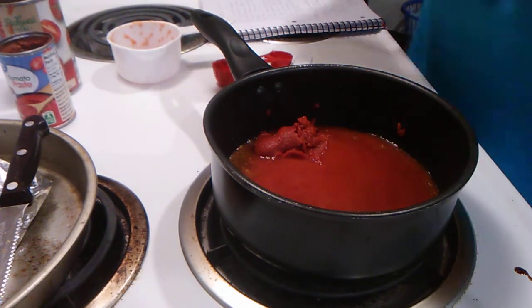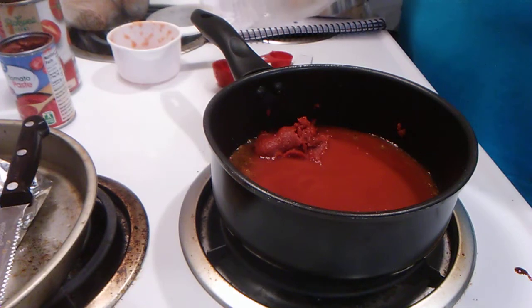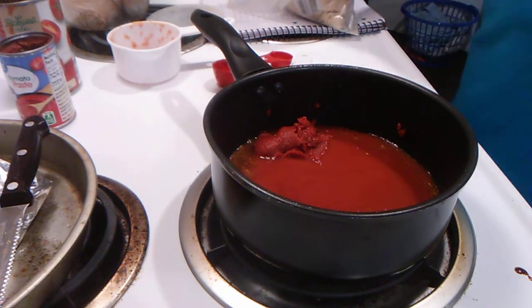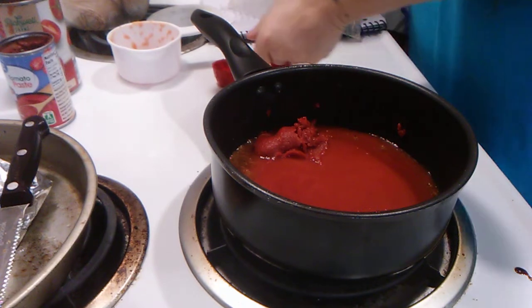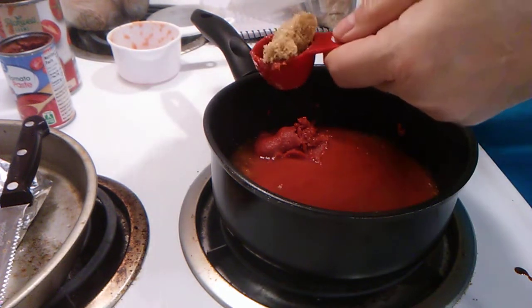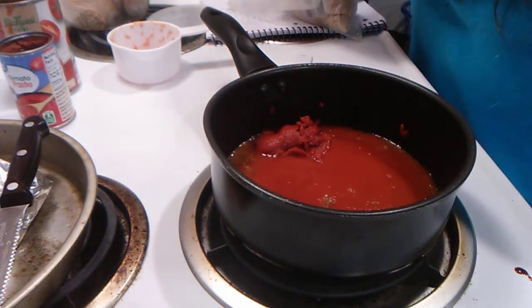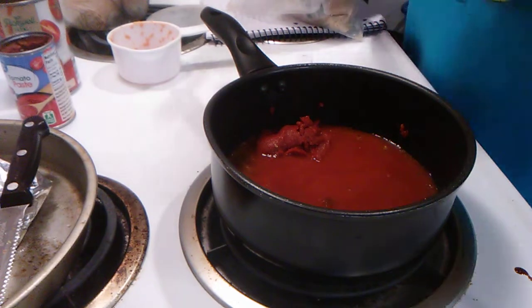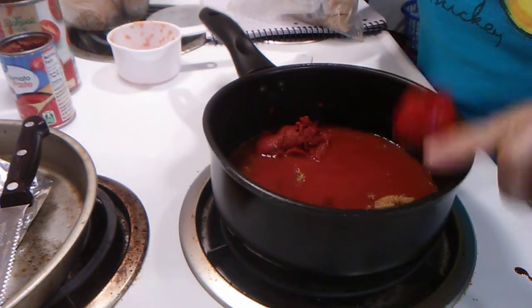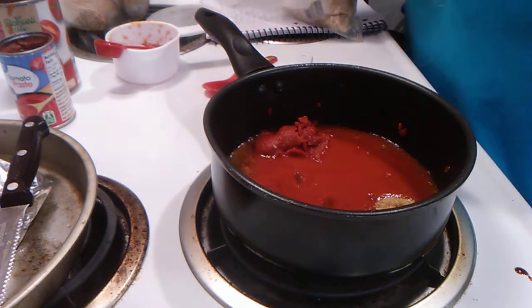You need two tablespoons of brown sugar. Two whole tablespoons of brown sugar.